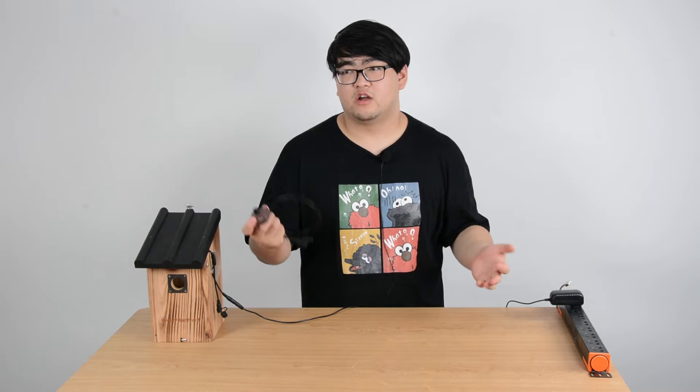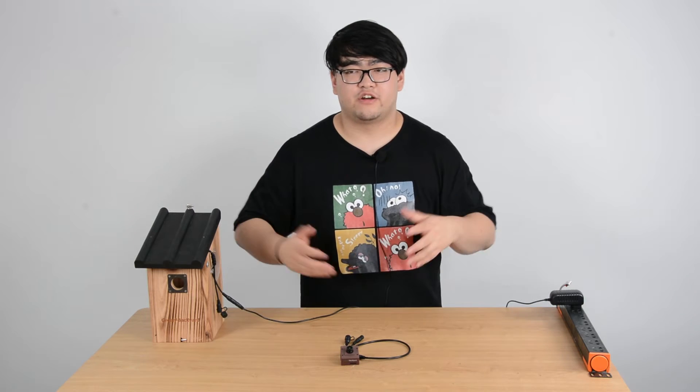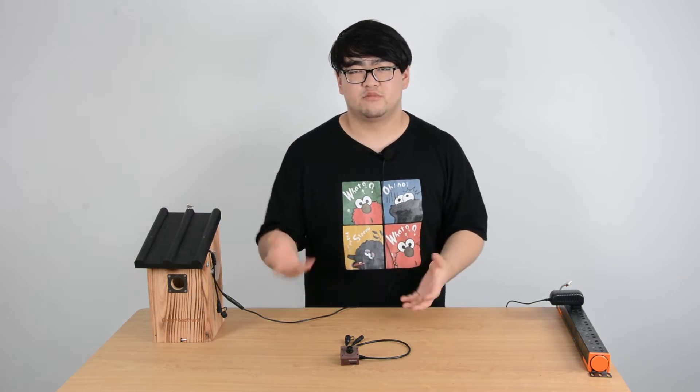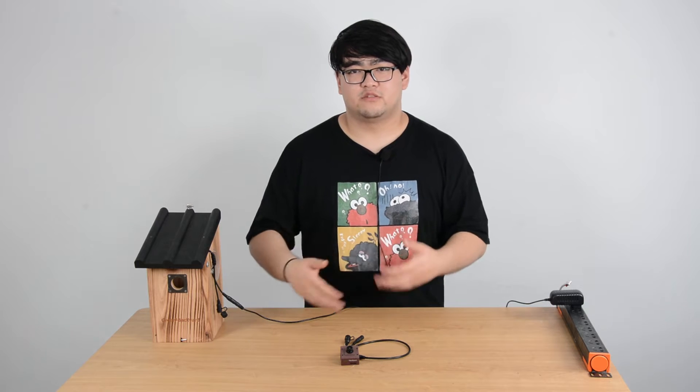When we talk about the wireless Wi-Fi Bird Box camera, people assume that we have to install this somewhere with internet access. This is only for those who wish to know — when they go out, go to different places, they can still watch the Bird Box where it's just planted at home. There is also a way that we can watch the Bird Box without internet access.